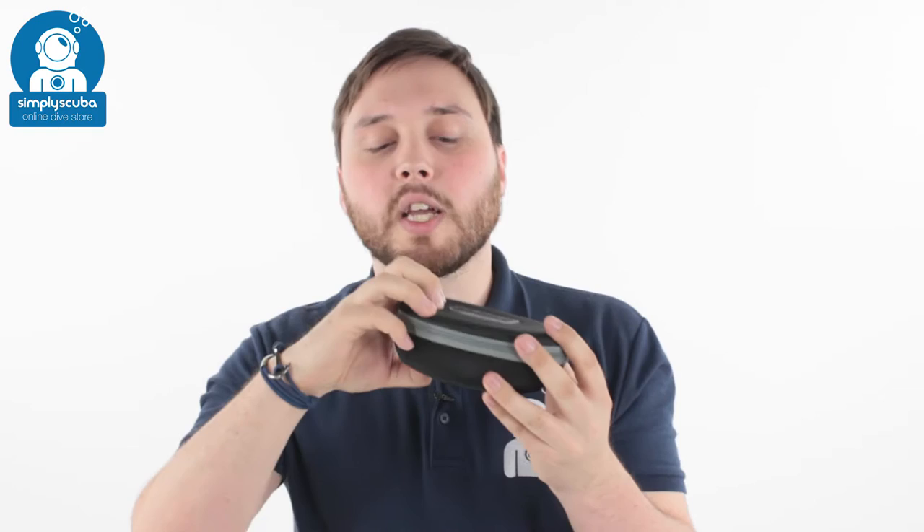They come in a protective case, so when you're traveling and you put them in your bag, they're going to be protected. This is a nice sort of hard case, semi-flexible, but it's going to protect them from the usual sort of bumps and scratches.